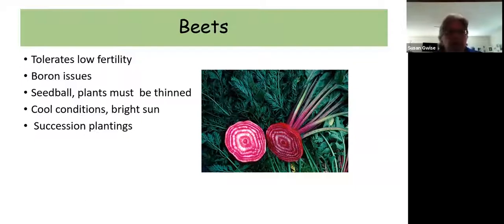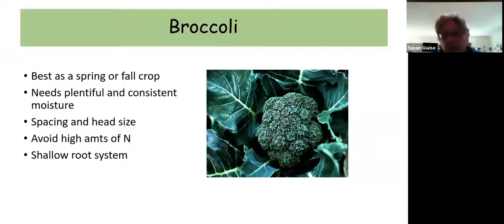Broccoli can be planted as a spring or fall crop, but there are a lot of issues with it. It needs a lot of moisture, plants should be spaced about two feet apart to develop good heads, and it does not do well with too much nitrogen. It also has a shallow root system, so be careful when weeding or hoeing around it. And then there are the timing issues and the caterpillars — the imported cabbageworm — that get into the heads and are very hard to see.